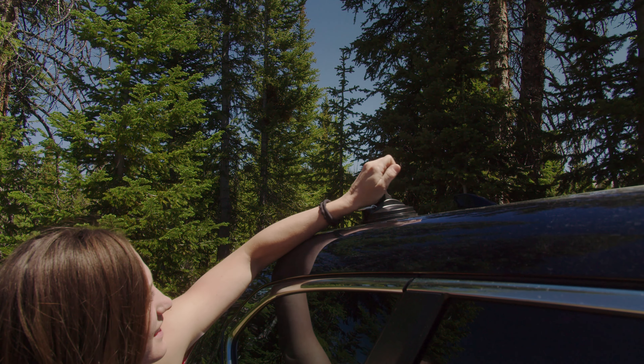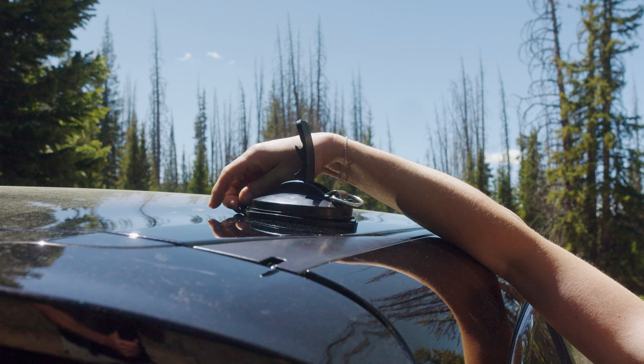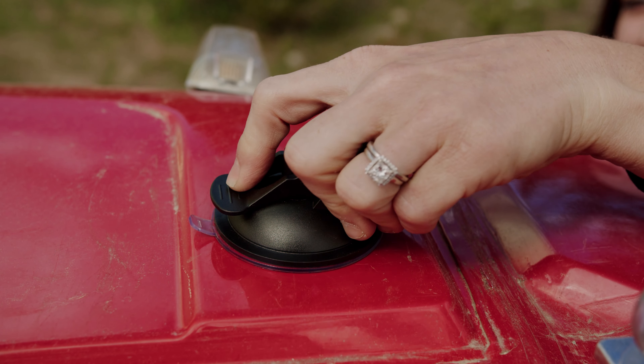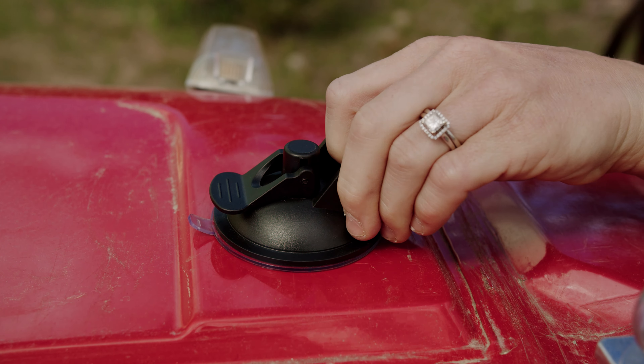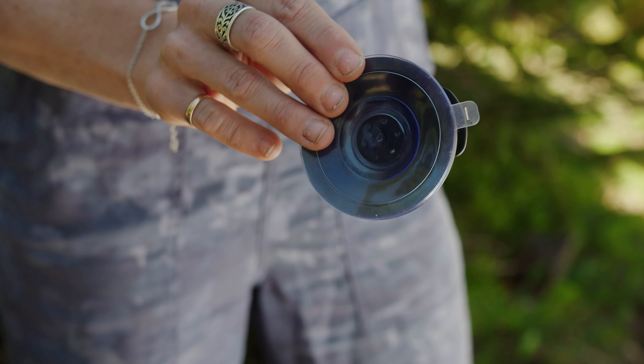To remove the suction cup anchor, simply release the lever and pull away. In some cases your vehicle may not have the surface area for the larger suction cups. In that case, we've included two of our original smaller suction cups that will get the job done. These suction cup anchors are fantastic for temporary, quick mounting situations.